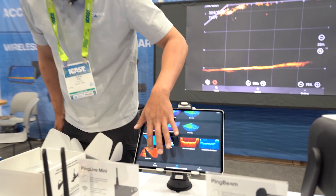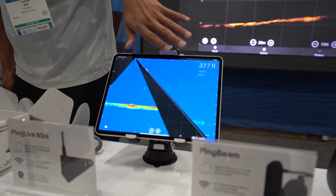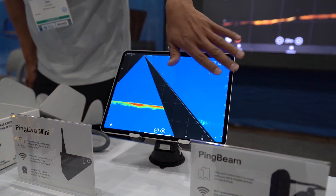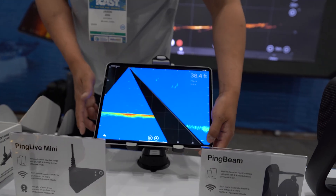Here are the 5 viewing modes we can choose from. This is a combo view — basically a 39-beam Mango forward view and a 39-beam Mango down view combined together.